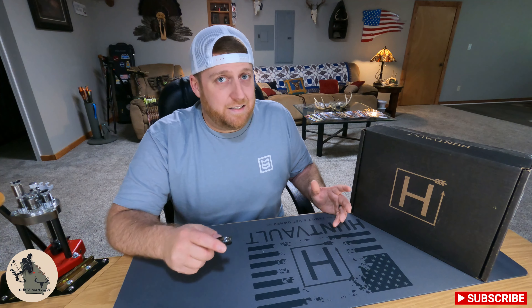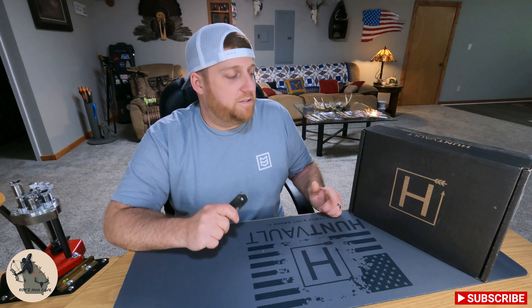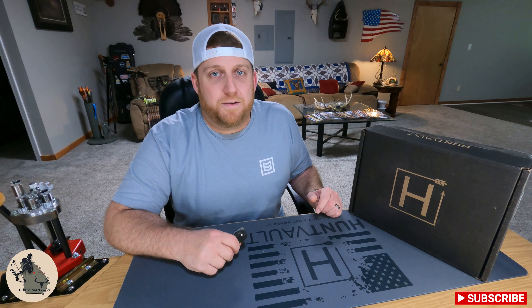If you know anybody who's interested in getting this box, I recommend sharing that video with them. Anyway, let's open this thing up and see what we got this month.